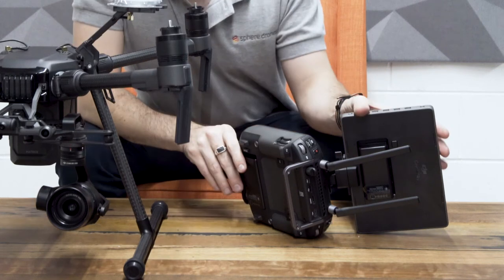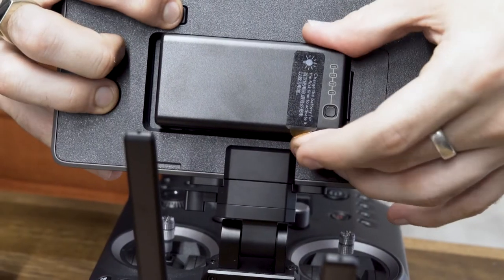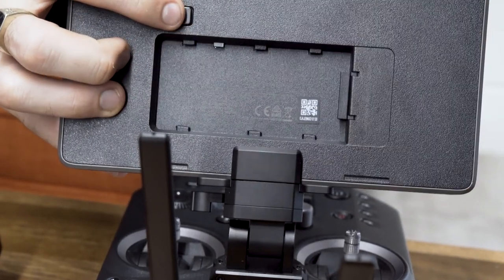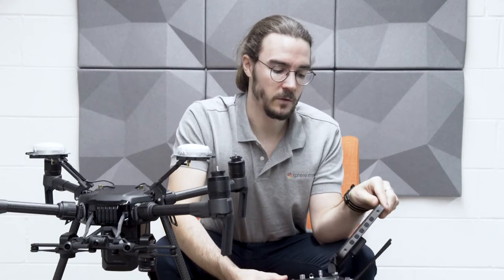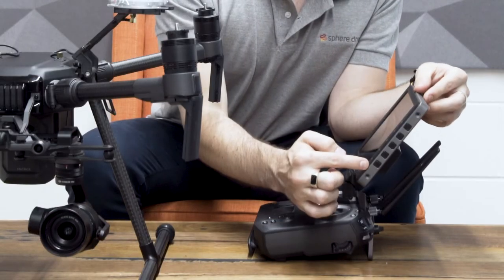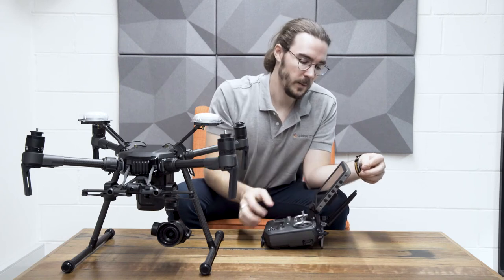Both the Crystal Sky and Ascendance have removable batteries, which is a new feature for the remote controller. Being able to interchange the batteries on long jobs will make a big difference. On the side you can see there are programmable buttons on the Crystal Sky, including function buttons, menu buttons, and the power button on the top.